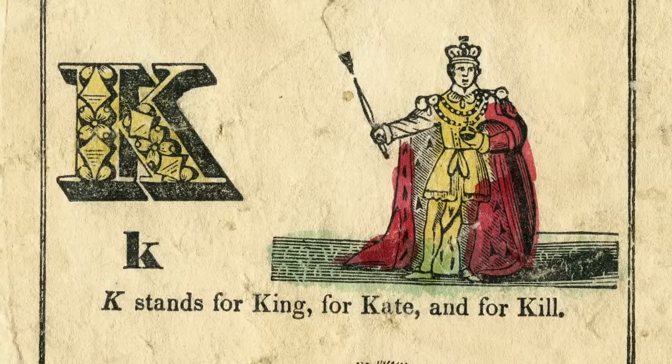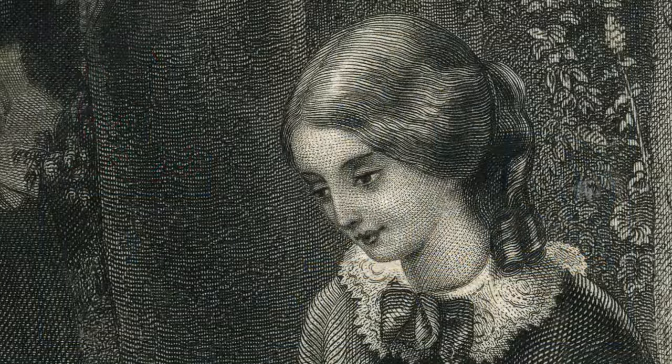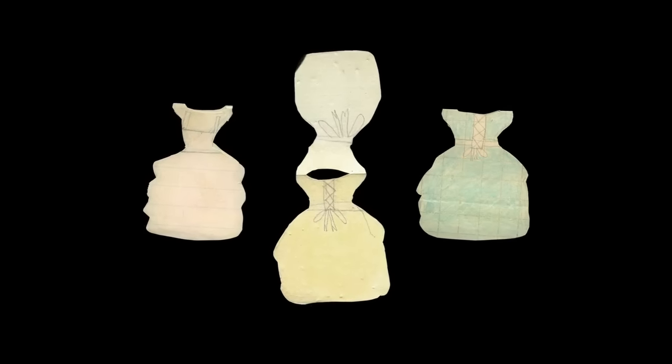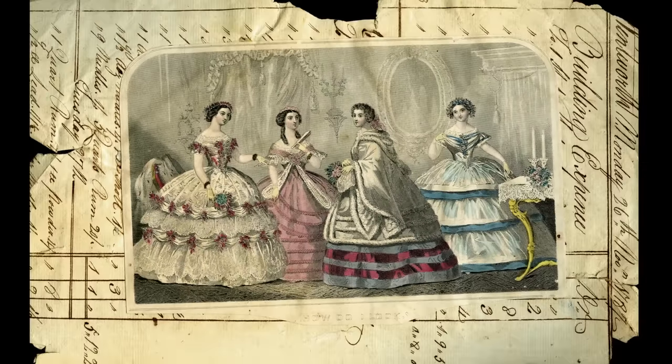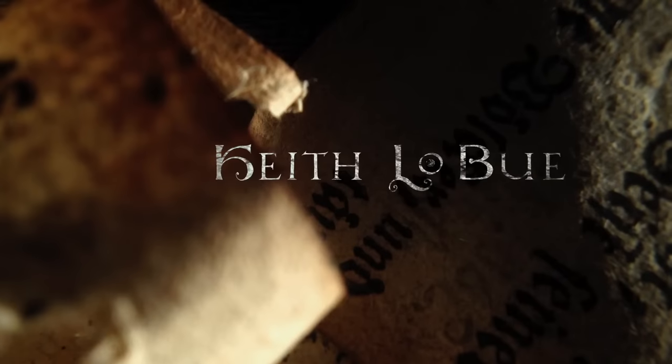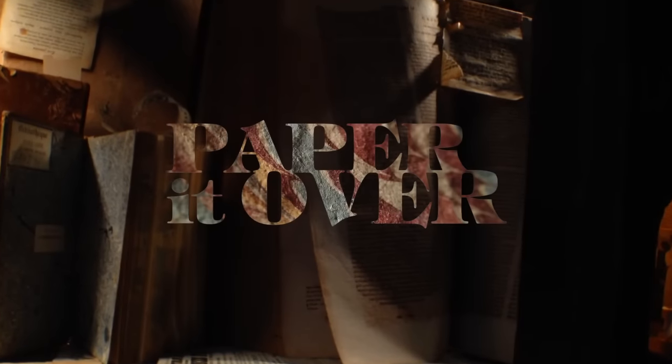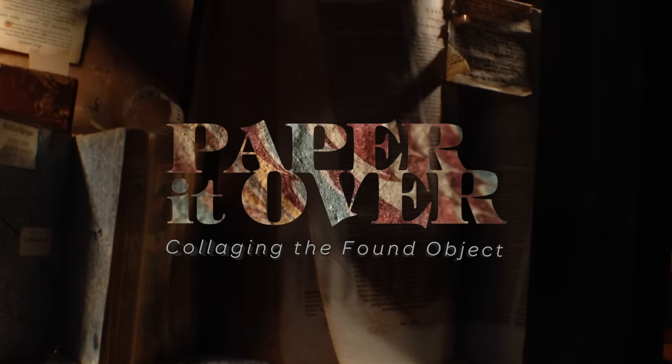We begin our journey with paper as soon as our hands are able to grip a crayon, and sheet after sheet layers our creative path to adulthood. And now, it's time to think of paper in a whole new way.